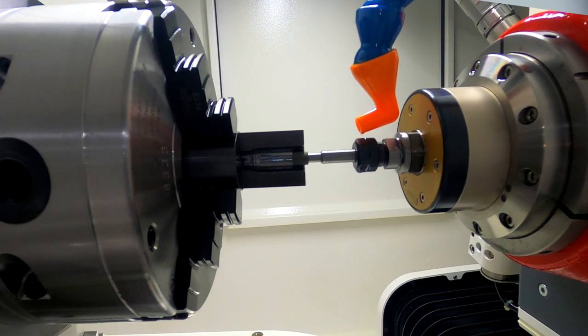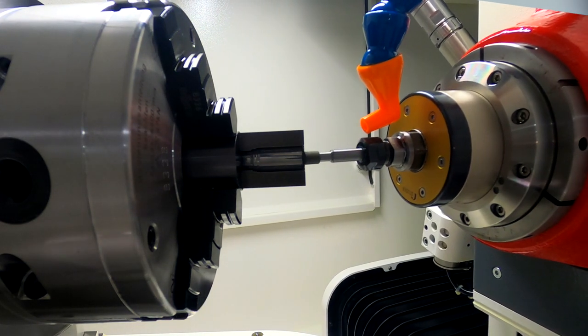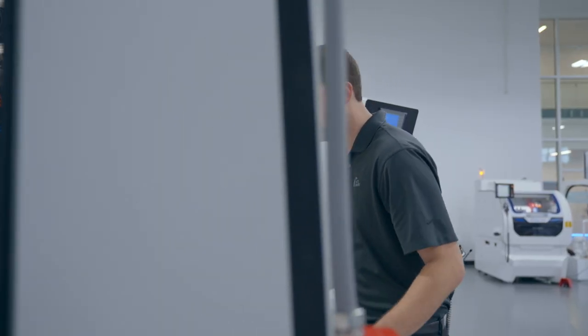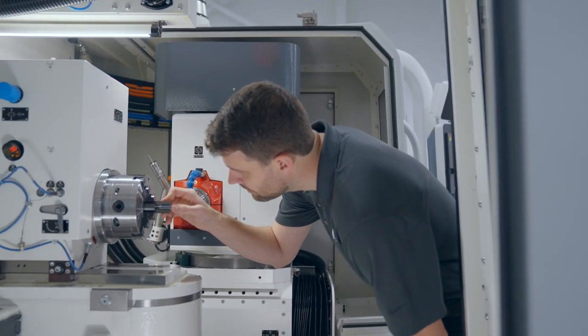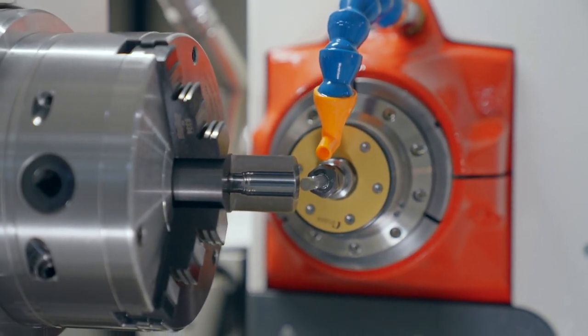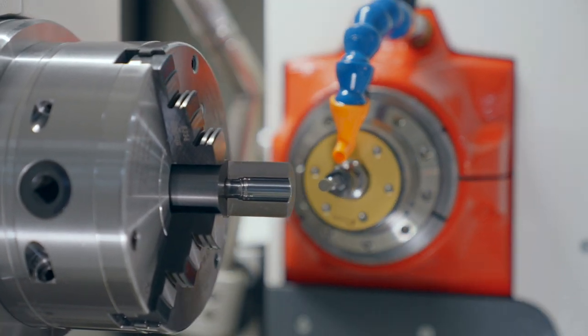Along with the rigid machine base, the X and Z-axis have a Studer guide hydrodynamic hydrostatic guideway system that provides practically wear-free movement. Between the guides, the X and the Z-axis are driven by linear motors. This combination is important when creating internal contours on many carbide components. The guideway and drive combination means there is no reversal error when changing directions, which equates to accurate internal forms and radii on the part.